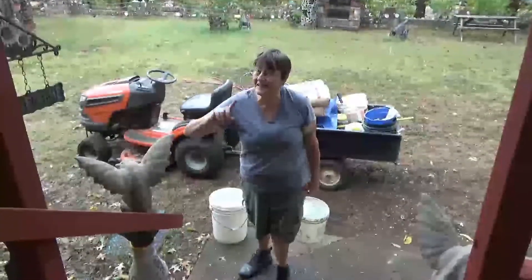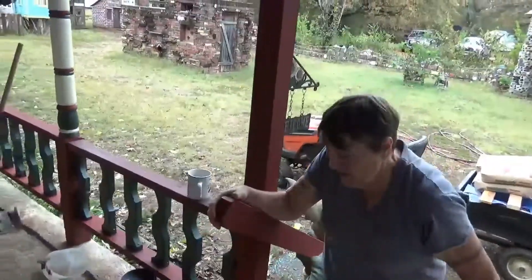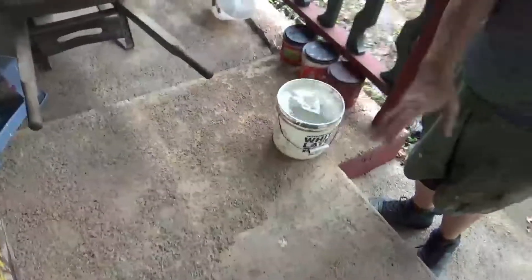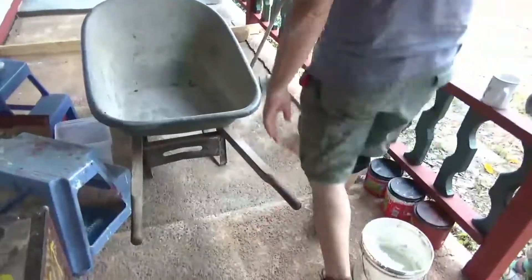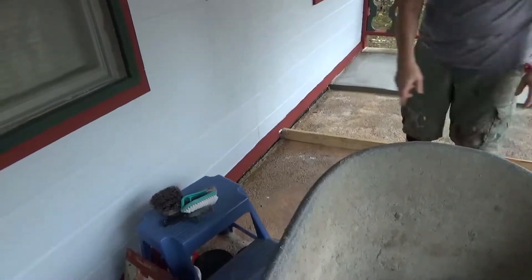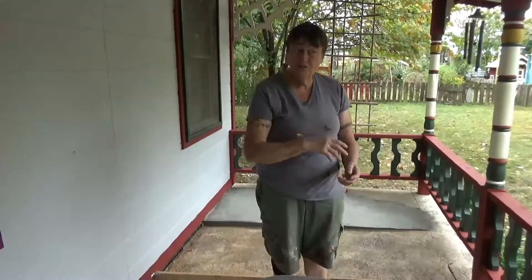I'm gonna give you a lesson in how not to build a porch. I poured this — we used to just have a stoop here. You'll notice this part has not fallen, that's because it's on a concrete stoop that was here. But you can see here it's fallen way way down, and it's cracked. This is my fault because I didn't build it right.